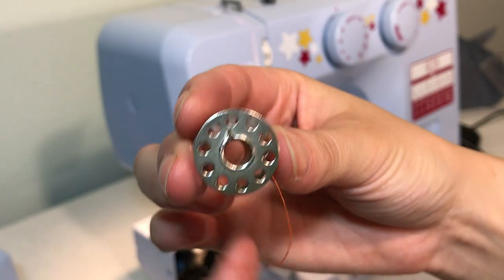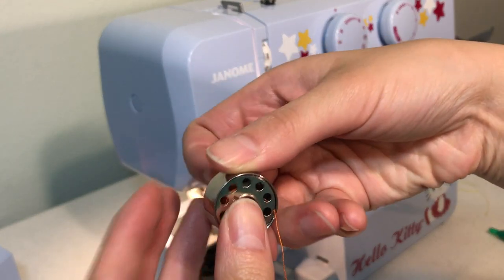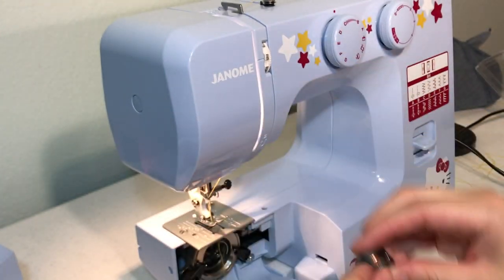This machine will also take metal bobbins. I've had issues in the past with other front loaders taking them — they cause the thread to jam while you're sewing and it's really frustrating — but this one doesn't seem to have that issue.